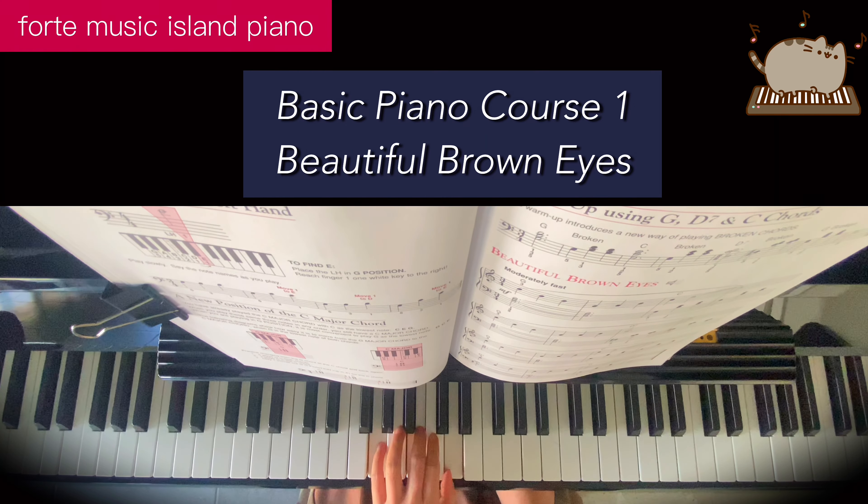Now the left hand, C major chord: G, C — stretch your thumb to E. C major chord.